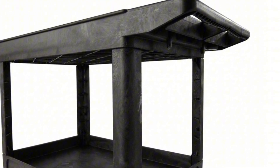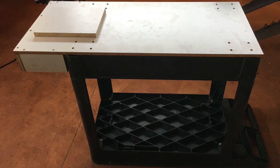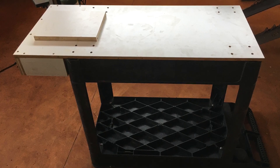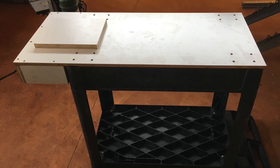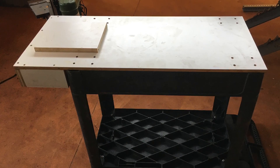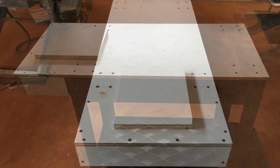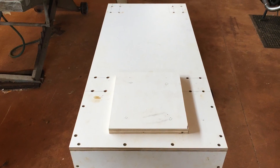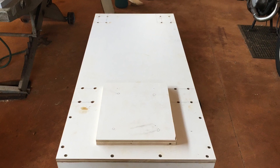I picked this one up used, but you can get them on Amazon new pretty cheap. I started by adding a sheet of melamine to the bottom that was drilled for through holes to mount the casters. It's the same width and length as the base, except the end actually extends out in order to create a shelf to hold the two bottles.